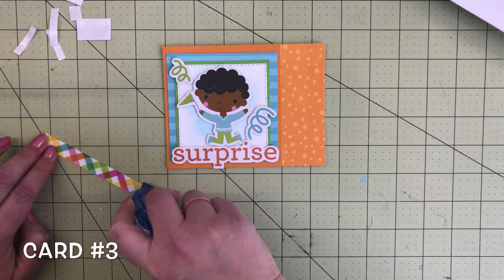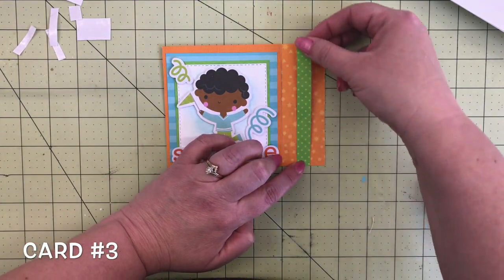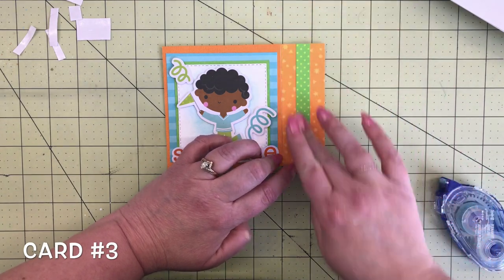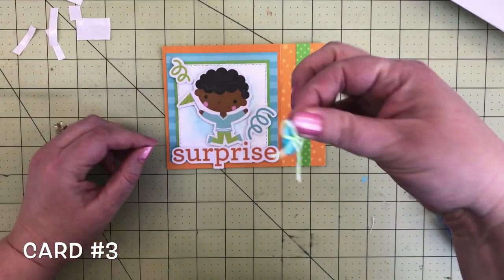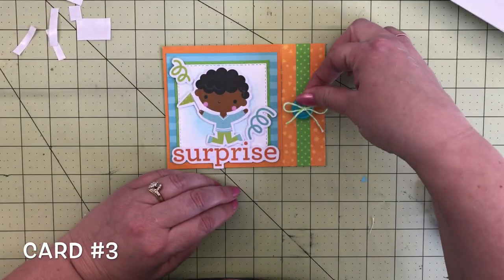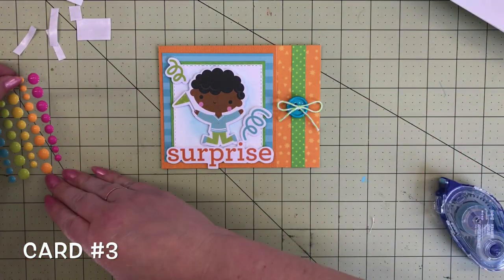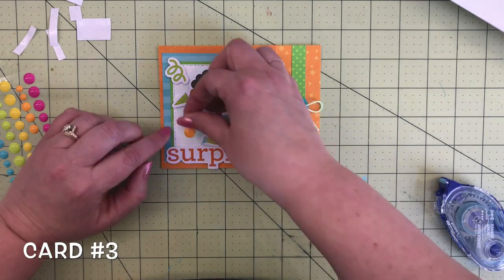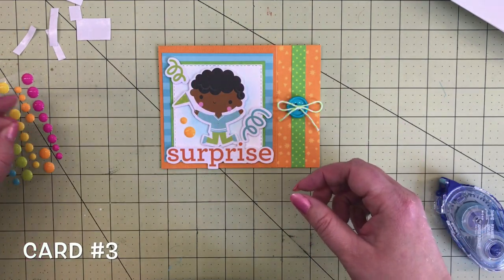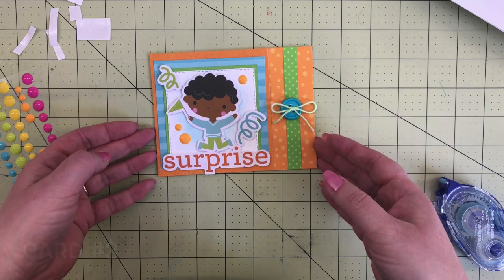This cute green polka dot paper is from the 12 by 12 sheet full of borders — it's a tone-on-tone green with a lighter green polka dot. Add that to that section. Then this is one of our boutique buttons that I tied with some green baker's twine, added a couple of glue dots on the back, and added that little decoration there. I'll finish the card off with some of my favorite sprinkles in the orange color, filling the white spaces. That is card number three.